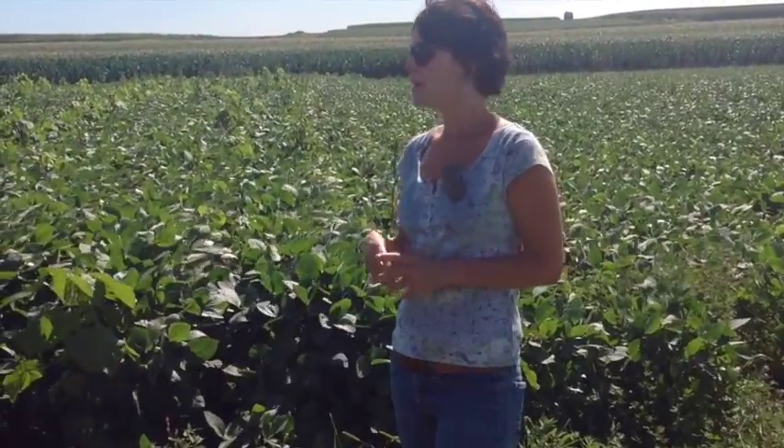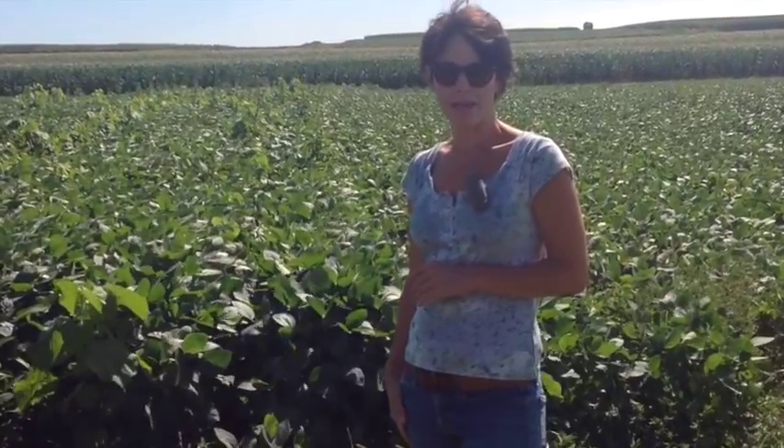I'm Erin Silva, an assistant professor in the UW-Madison plant pathology department and extension specialist in organic agriculture. I'm standing in front of our organic cover crop based no-till plots.